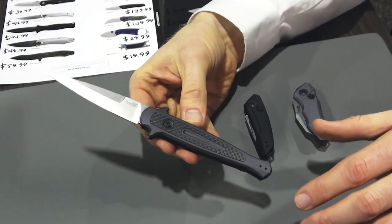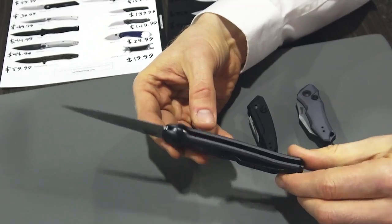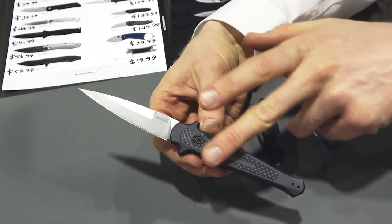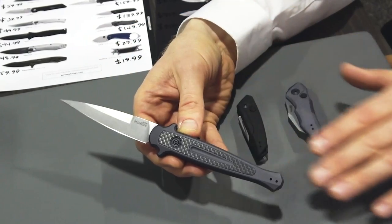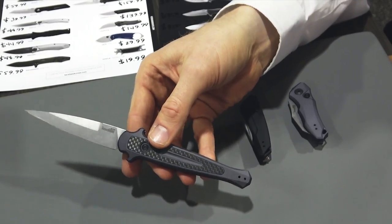Another cool thing we did: we noticed the pivot has to be just a little off-center, and we want it to look really nice and symmetrical. So we actually reversed the pivot so that the anti-rotation is underneath, and we covered it with a beautiful carbon fiber overlay. The whole knife has a beautiful, clean aesthetic — very slim, very light. This will have an MSRP of $159.99.